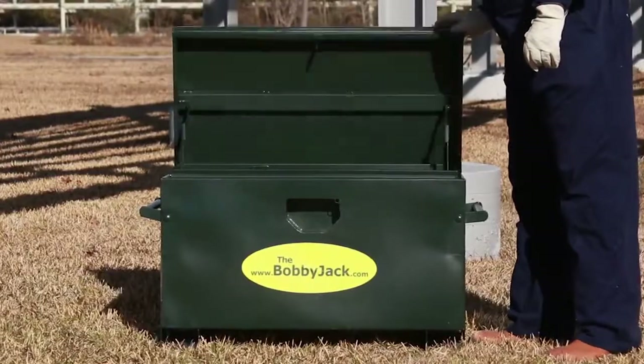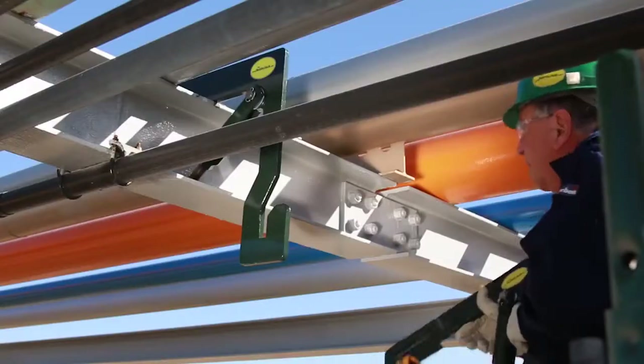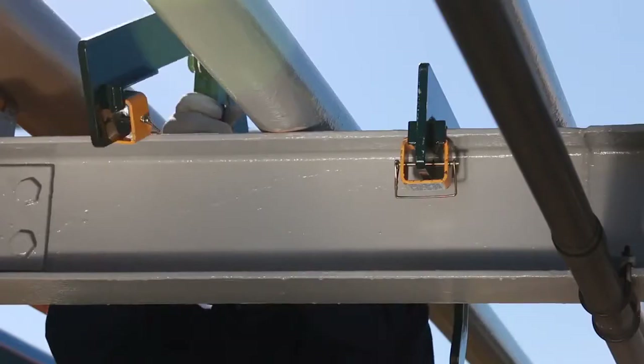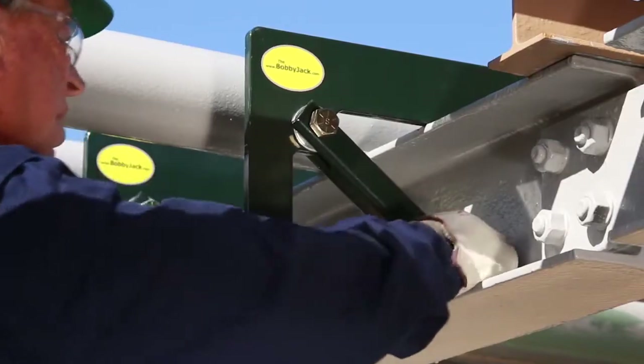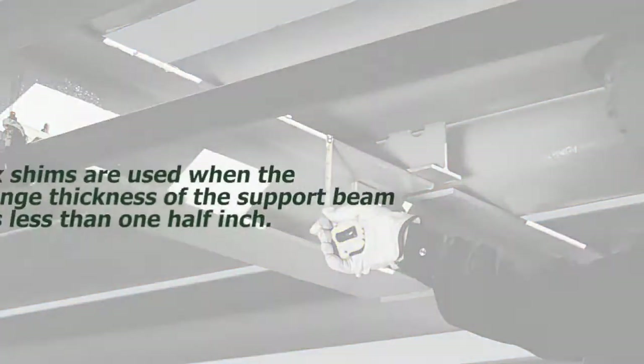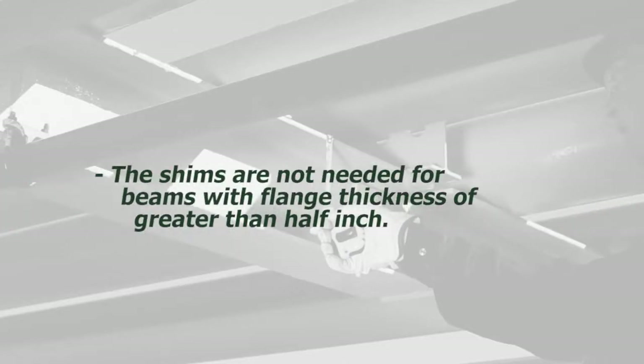The BobbyJack can be installed in less than two minutes. The heaviest component of the BobbyJack weighs just 44 pounds. A support arm is placed on either side of the pipe to be raised, and the length of the pivoting brace is adjusted to fit the support beam on which the pipe rests. Box shims are used when the flange thickness of the support beam is less than one-half inch. The shims are not needed for beams with flange thickness greater than half inch.